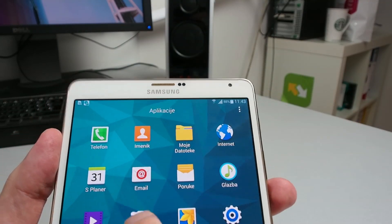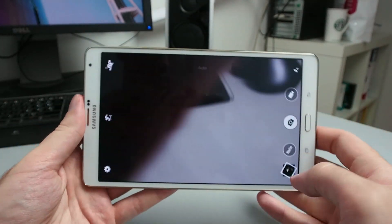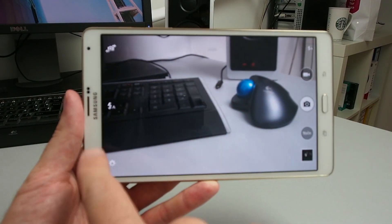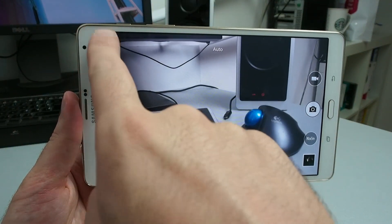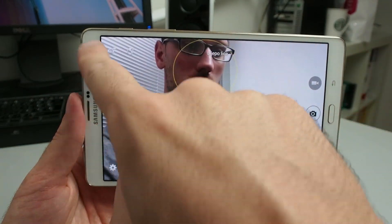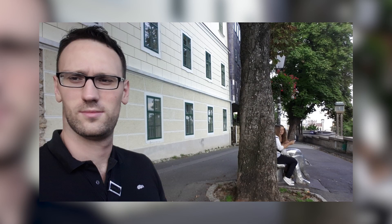The front camera has two megapixels. The camera interface looks pretty good — all the icons are where you want them to be, and you can directly switch between the front and back camera, which is very handy. Photo quality from the front camera is very good in daytime and good light conditions — you'll be able to get very good selfies, though sometimes they're blurry due to focus issues.